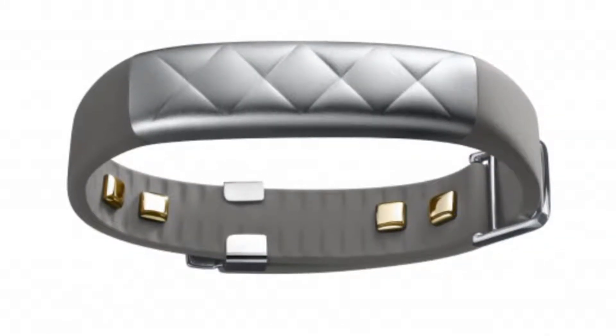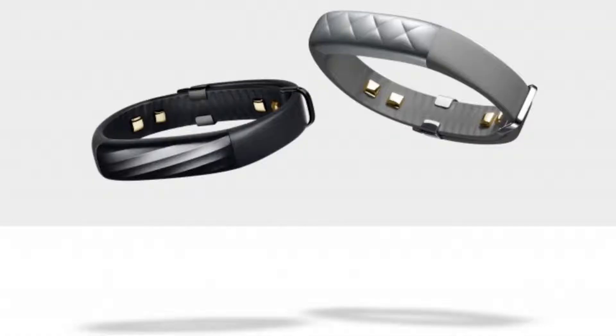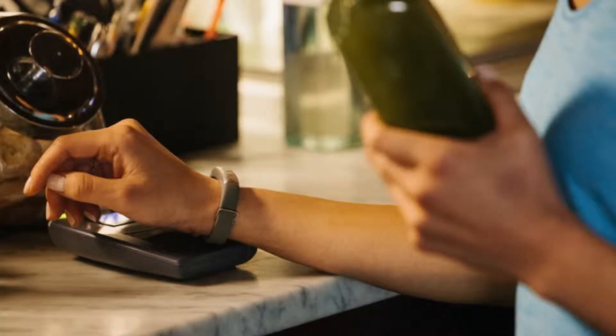When you're out jogging and you need a water, just tap the wristband on the register and run out — well, maybe walk so people don't think you're stealing. The Up4 is identical to the Up3, only with a few added features, including the mobile payment option and bioimpedance sensors that can determine things like your heart rate, respiration, and sweat level.